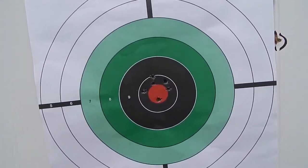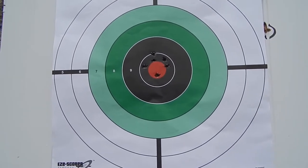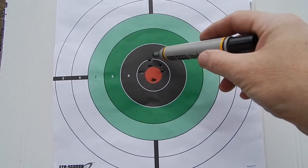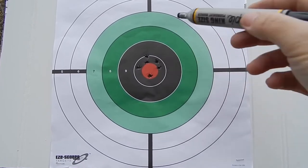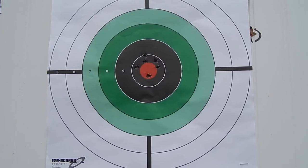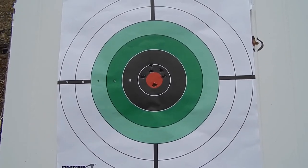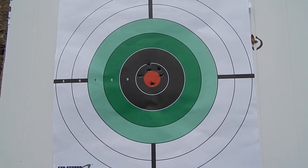This is our 50 meter zero with our front sight post elevation one click up adjustment. One, two, three, four, five, six — iron sights. That's fantastic, I'm very happy with that. I think it's safe to say we are zeroed at 50 meters. The next range day we will take it out to 100 meters and see what we come up with there. Not bad.